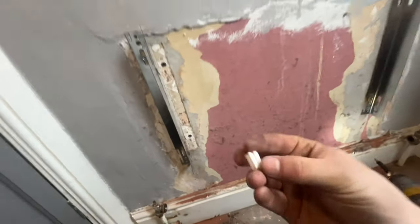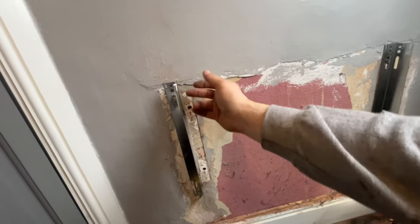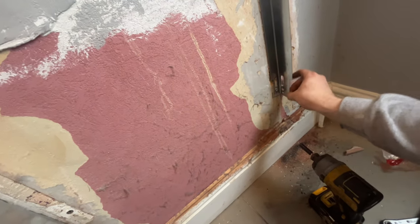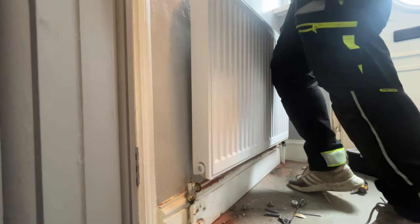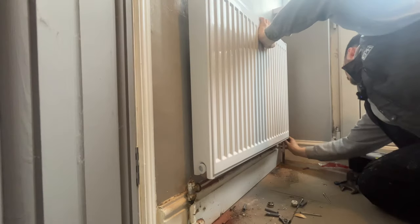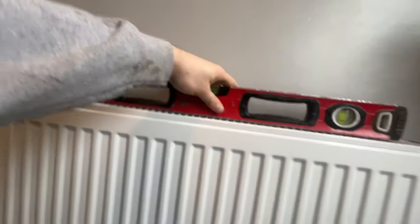Right, so with them all on now you have these white little clips which just clip on. Basically what they do is stop the metal of the bracket and the metal of the radiator from rubbing - when it's heating up it can sometimes make a clicking noise because the metals are rubbing, so that's to stop that. Now we can get the radiator on. Put the level on top, make sure you're bang on - which we are. Happy days.